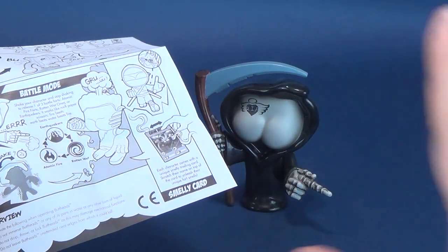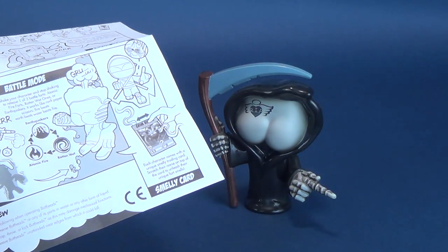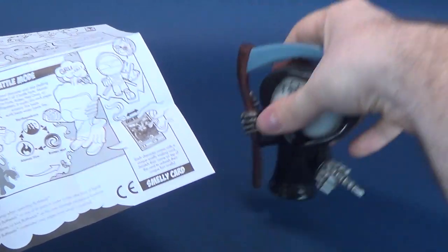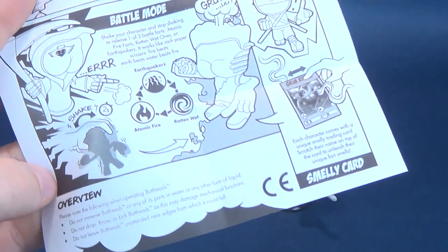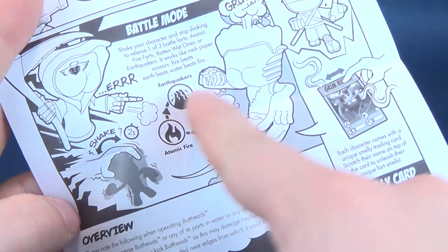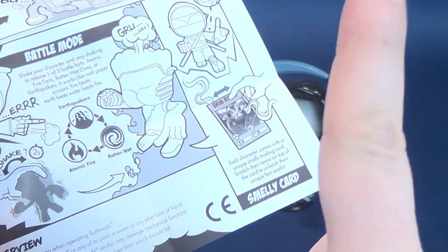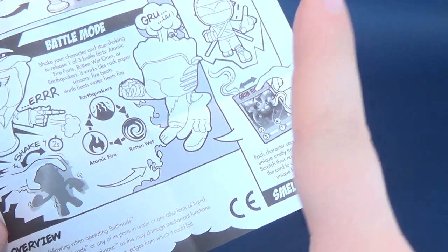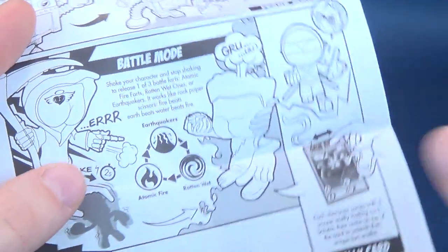So you grab the Grim Ripper and shake it. This was Atomic Fire, so this would have beaten Earthquakes. But if your friend's Butthead had gotten Rotten Wet — hopefully literally — the Rotten Wet would beat out the Atomic Fire. Those are fun.